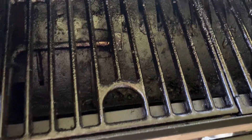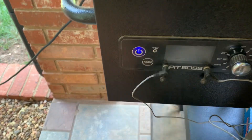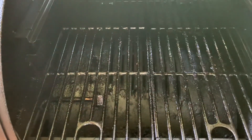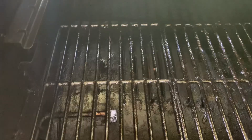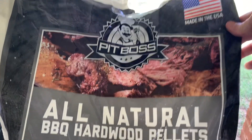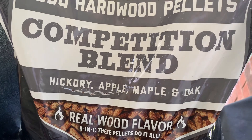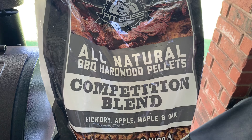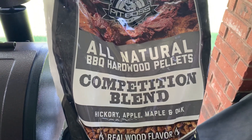Here's the smoker side — it's a little dirty in there from all the other things we've been doing, but I call it well-seasoned. We've got power and smoke. We're using Pit Boss Competition blend, which has hickory, apple, maple, and oak. We've found it's a good catch-all — we use it for beef, pork, everything. I'm not real picky about the smoke.